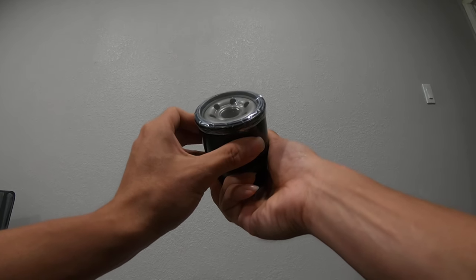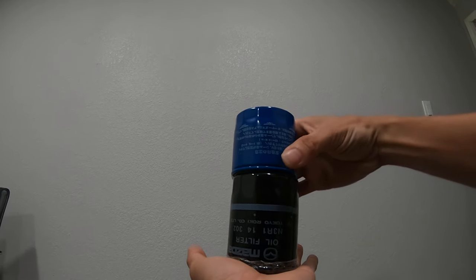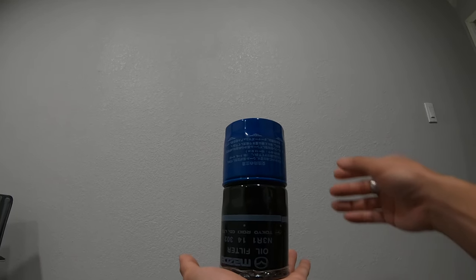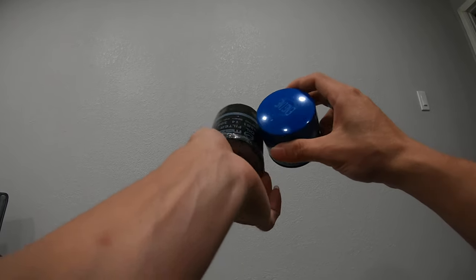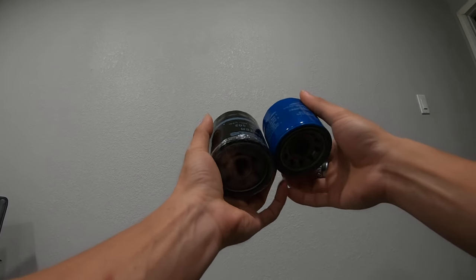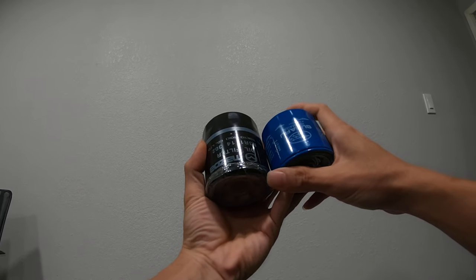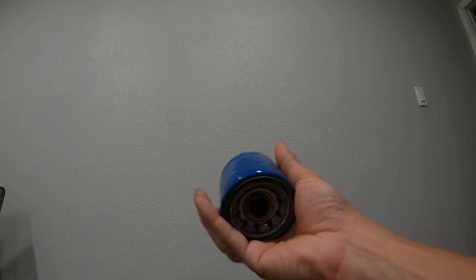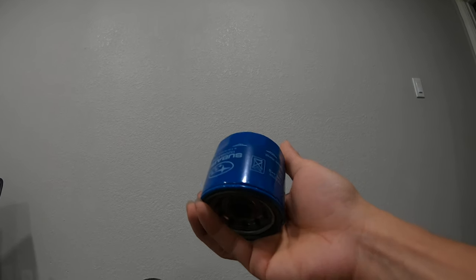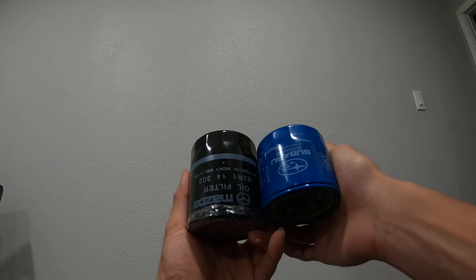Just wanted to do a quick review and give you a heads up — you might want to switch to the Mazda filter, because that's what I'm doing. If this video helped or gave you any information, go ahead and hit like and subscribe. Message me if you have any questions or want to buy a few of these; I have about four or five left at a good price. Didn't think I'd be running a Mazda oil filter on my Subaru — cheers.